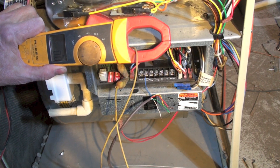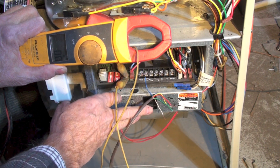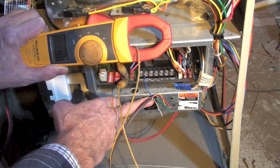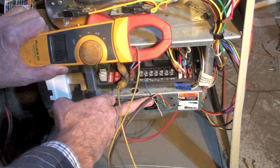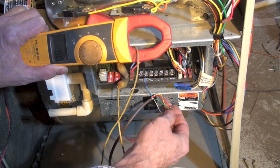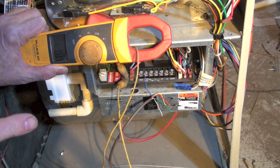Here you can see I've got my clamp meter set up and everything, and I've got all the wires except common taken off of the terminal board. Now I'm going to close this switch. You see there's no amp draw, so there is no short.